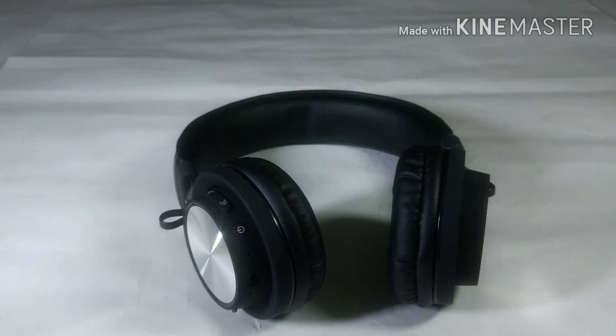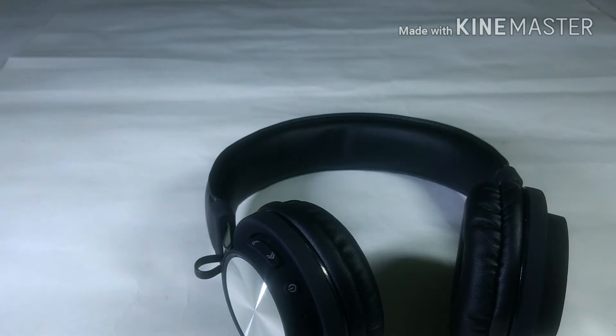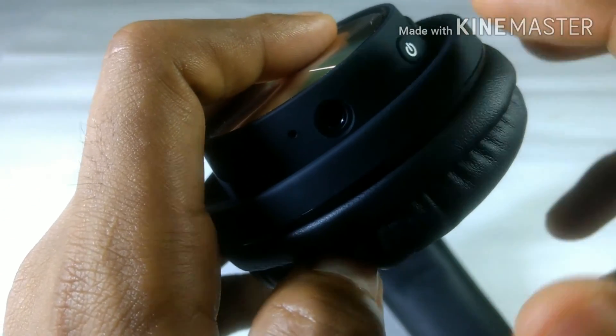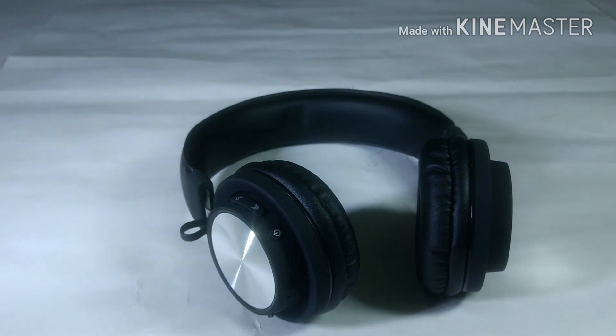I grabbed many things from Flipkart at great prices. The sound quality of this headphone is average — not great, not bad. The bass is good, the highs, mids, and lows are decent but it misses the treble. The vocals are clear and the bass is not that punchy, but at this price range you can't expect more from a Bluetooth headphone. There is a 3.5mm aux jack area, but I tried it with an aux cable and it doesn't work. So I will return this headphone.